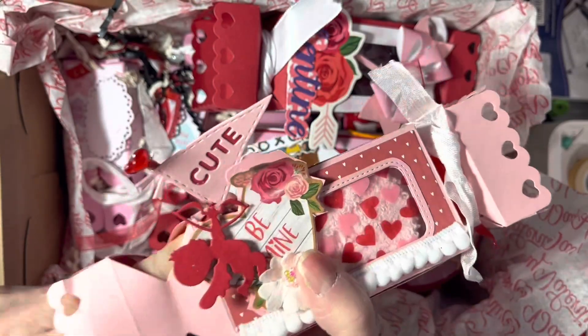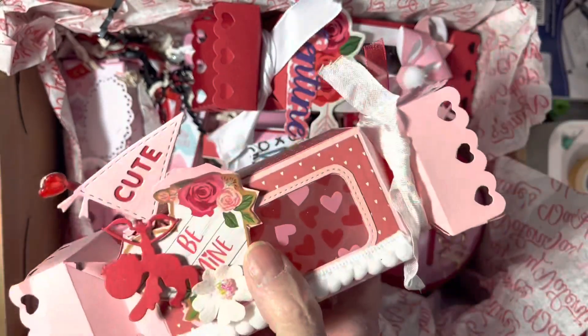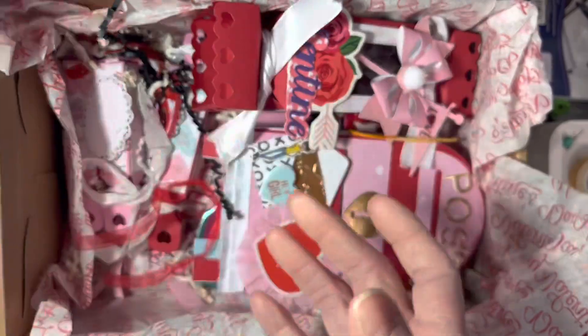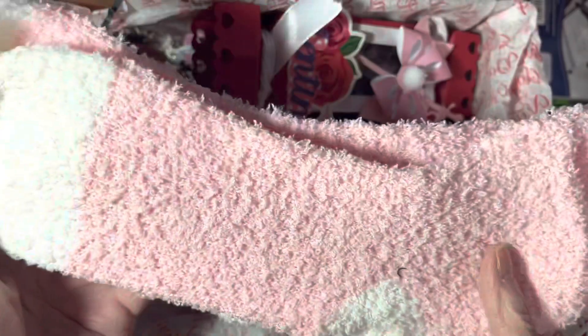And inside is fuzzy socks! And look, the acetate she used has hearts on it. Sheila, you've got to put in the comments below where you found acetate that had hearts on it, because I had never seen that before. Those fuzzy socks are pretty — I like those.